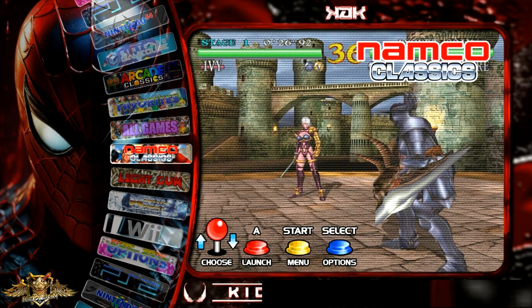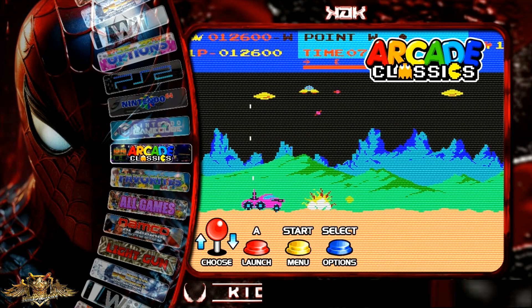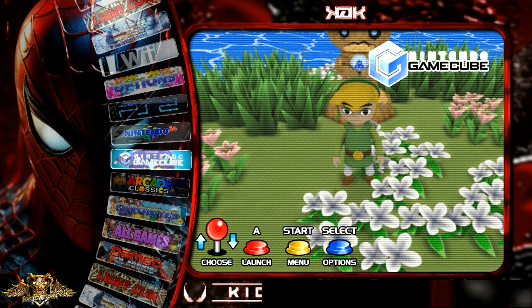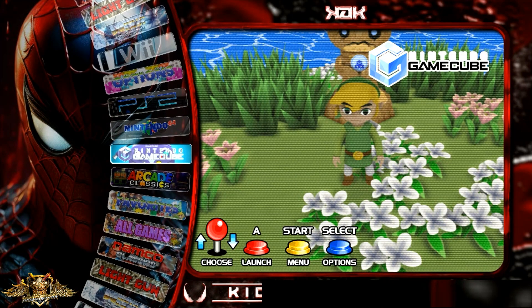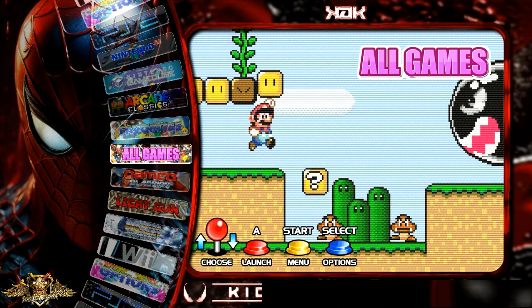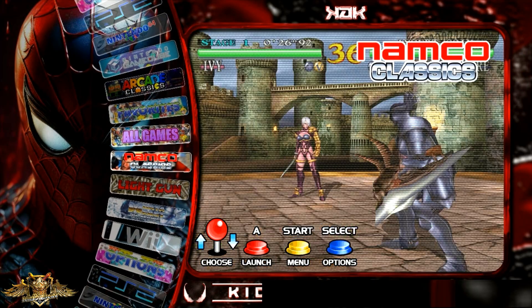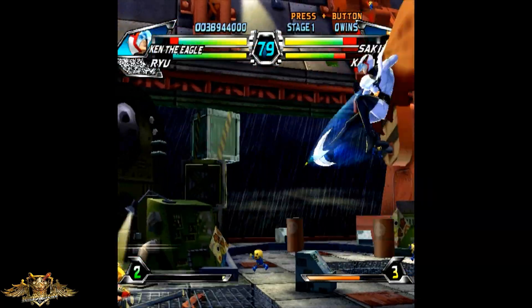You can see here this is my custom theme, which is not going to be available on the download. I did load up about 3,000 arcade ROMs, Nintendo GameCube, and Nintendo Wii emulation. As far as the Wii and GameCube emulation, there are some minor tweaks you can perform to get better optimization out of it. This definitely performs very reminiscent of the Orange Pi 5, but you will need to make some tweaks for some of the GameCube and Wii games.